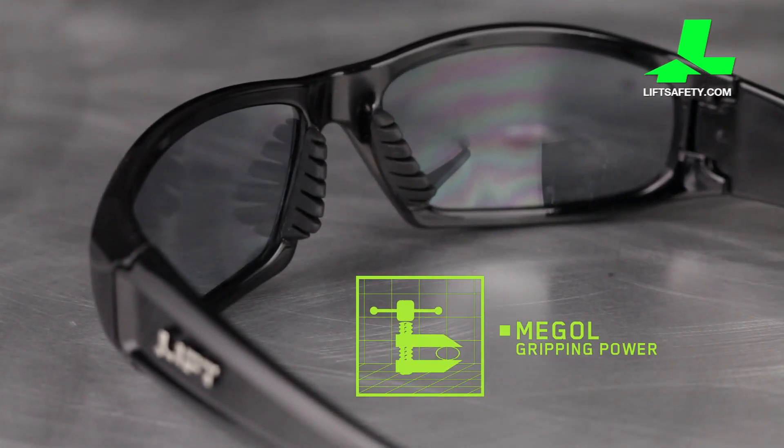When introduced to moisture, the needle's gripping power increases. Placed on nose and ears, this material gently grips your skin to keep your frame in place.